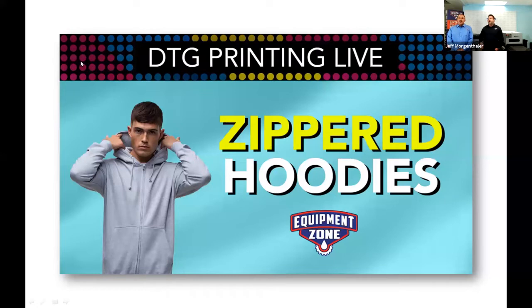Morgan Thaler here with Equipment Zone. I've got Roy Huseman, and behind the scenes we have Jay Bissell. We're so grateful he's back here managing things, making sure the audio and the video is great. He will be checking for your questions. So if you have questions, make sure you put them in the Q&A section of this webinar.